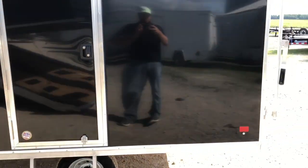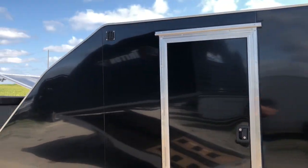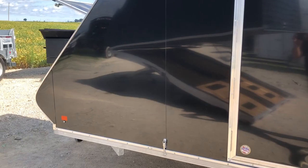Aluminum door holdbacks — standard in the industry is plastic, and what we find is that they break, so this is a little better quality. You can easily unclip it and it slammers shut. All screwless panels — if you look on those panels, there are no screws in between the seams.